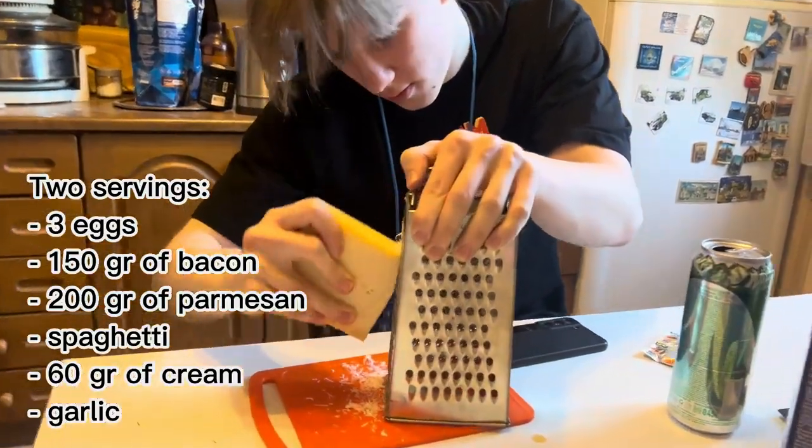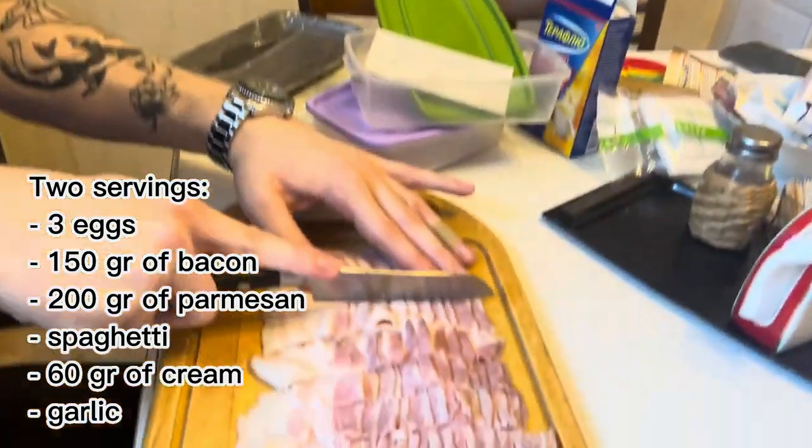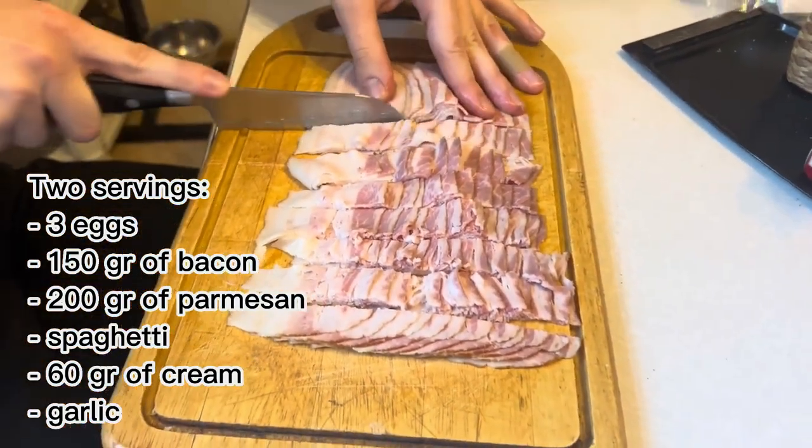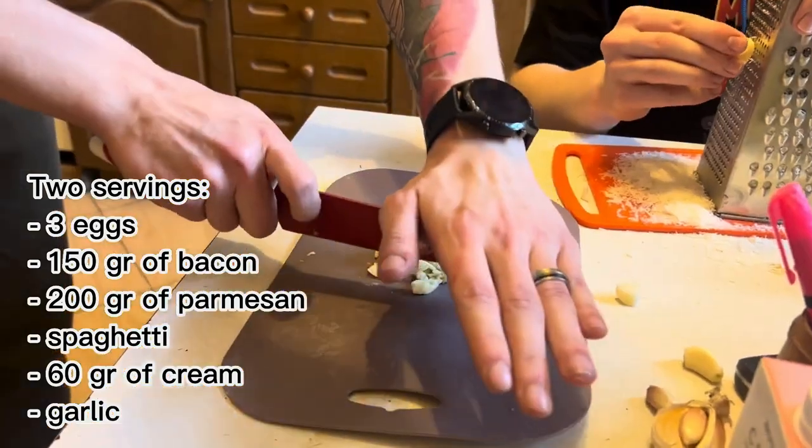For 2 servings of pasta, we need 3 eggs, 150g of bacon, 200g of parmesan, spaghetti, 60g of cream, and some garlic.